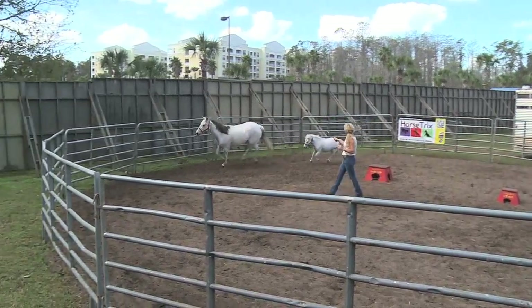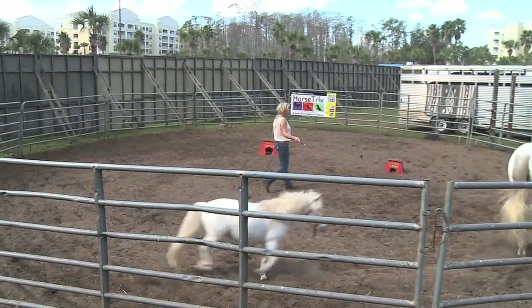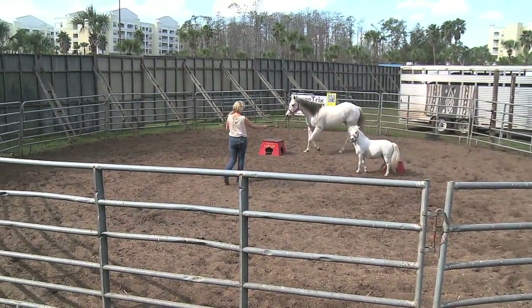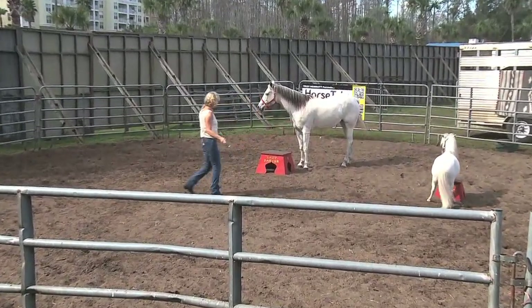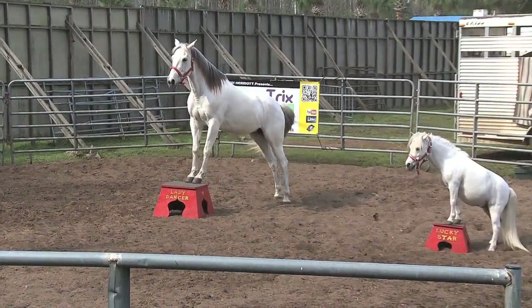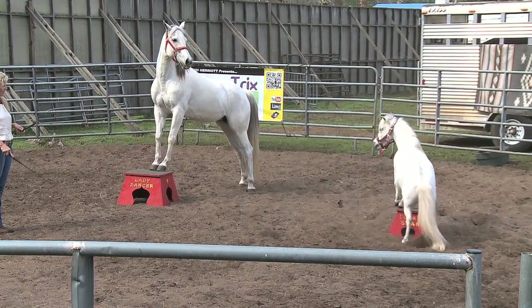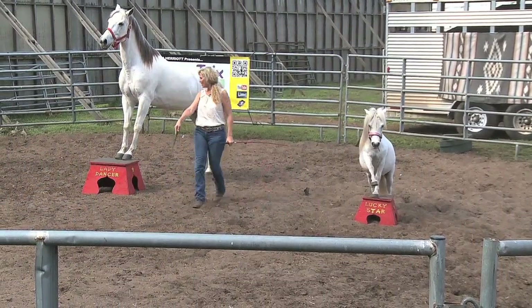Good. Stay there, Star. Ho, ho. And whoa. Star, you missed your pedestal. Back up, Star. Good. Lady, hop. And Star, we're going to ask you to turn all the way around. Keep going, keep going, just like that. And how about a nice salute?